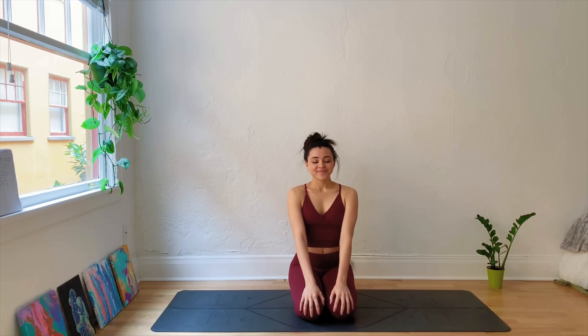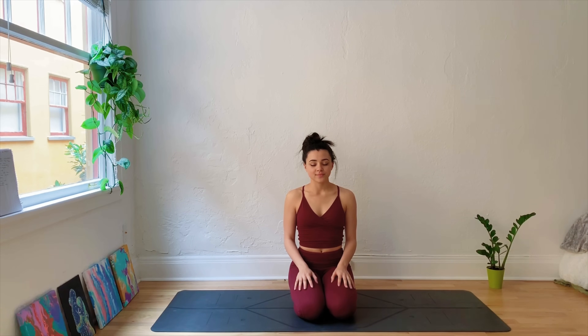Hi guys, welcome back to a new video. Thank you so much for joining me today. I'm going to be guiding you through a grounding yoga flow for stress and anxiety. This is a great class to do whenever you feel a little anxious or maybe overwhelmed and you just need to come back and recenter yourself. We'll be moving through some grounding postures to feel more balanced, and also giving ourselves time for stillness today to reconnect with the body and the breath.